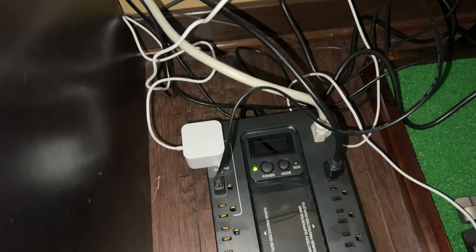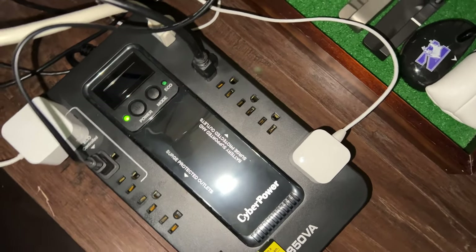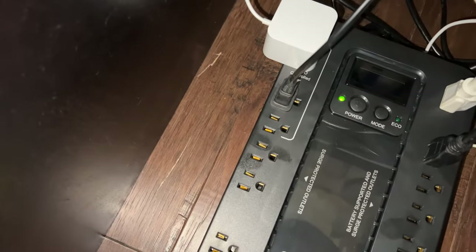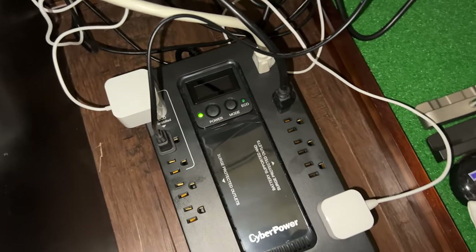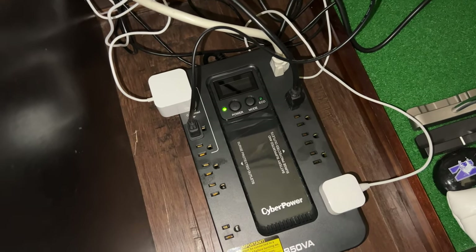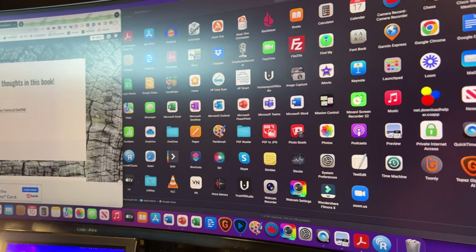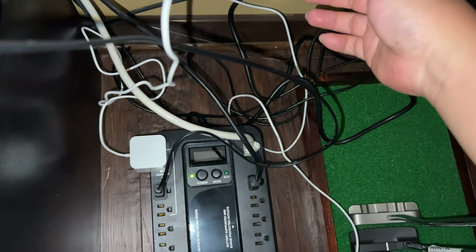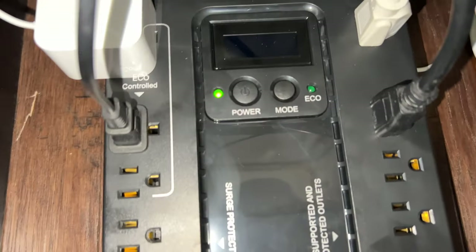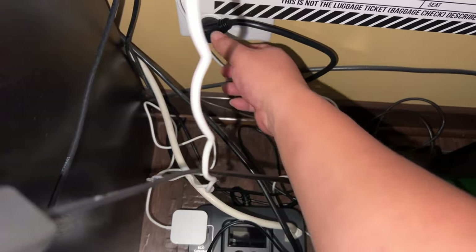So let's get this thing plugged in and see if it works. I've got everything plugged in — on the battery-backed side I have all my key stuff like the computer and monitor, and on the surge-only side I have the Echo Dot and lamp. Let's boot up the computer and then unplug this and see what happens. That little green light is on — I think that means it's good to go.